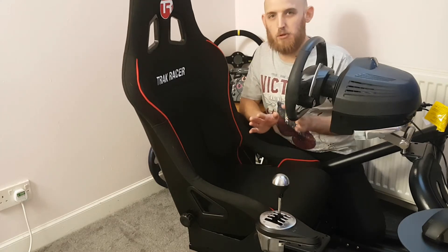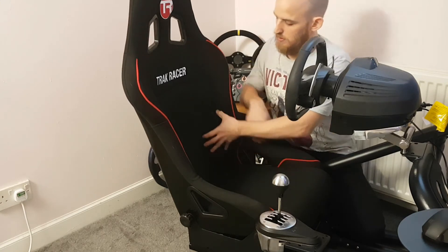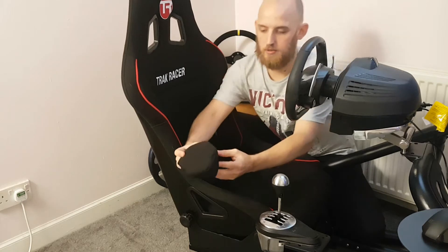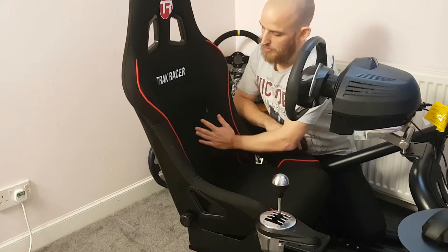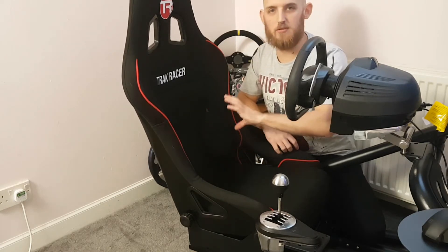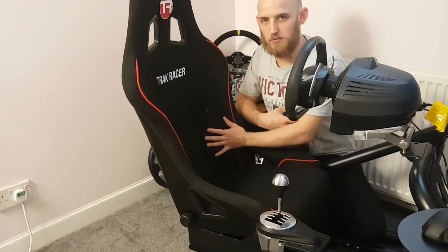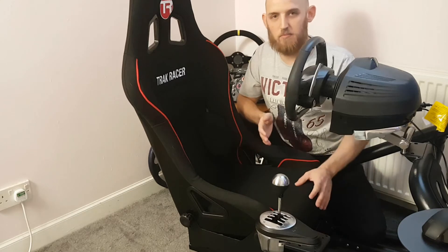Another big plus I didn't expect to like were the lumbar supports — they're velcro and sponge-like. Normally a lumbar pad digs into my back, but these hug your sides really well. If you're a wider-set person than myself you might need to take them out, but I don't think that's a problem at all.